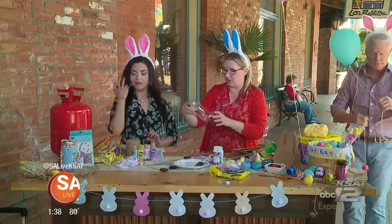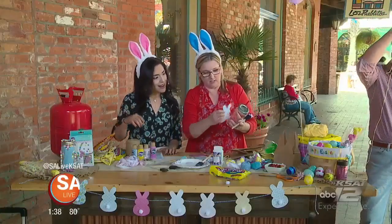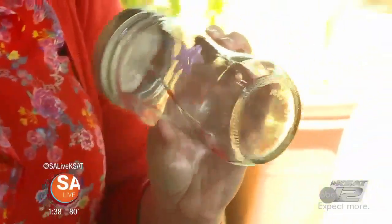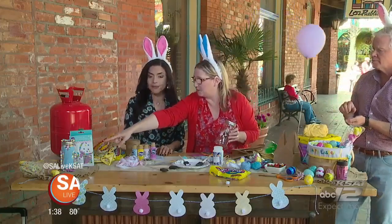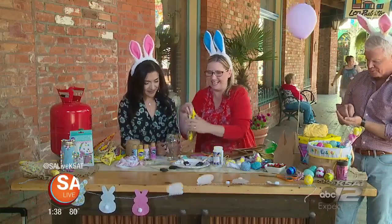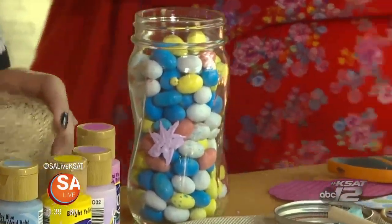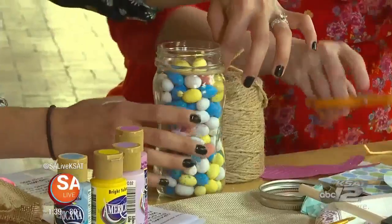Another fun thing to do is just get these ball jars. You can paint them — this is just the Americana acrylic paint. I painted a little bunny by tracing a cutout around it, but you could also do little flowers or just let the kids have fun with it. This is the best paint to use on jars because I only do one coat and it really sticks well. Then just fill it with your favorite candy — mine is these little robin egg things. The guys are liking the jelly beans over here, they're slowly disappearing! You could put ribbon or twine on it, and it could be a centerpiece or a gift — you could even add some fake flowers in there.